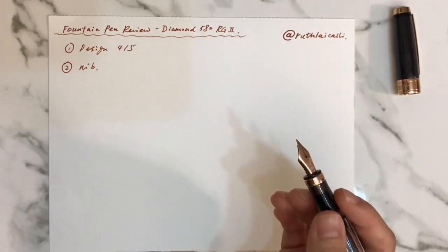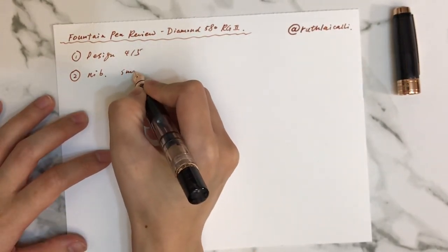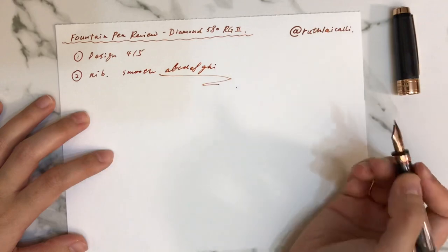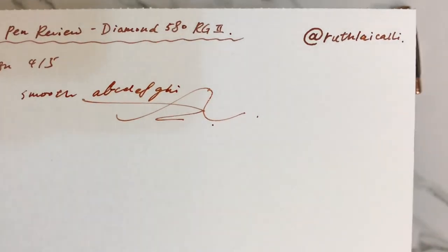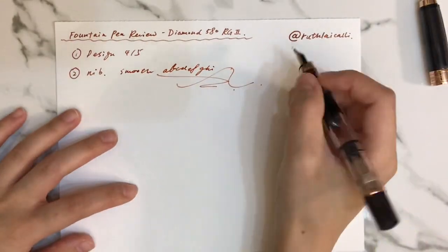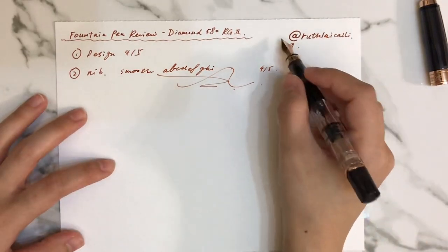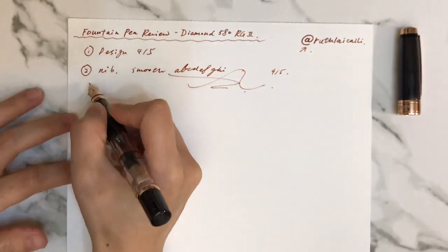For the nib rating — it is quite smooth to write. You can see if I keep writing C, D, E, F, G — upper stroke or down stroke, it's quite consistent. So I'll give the nib also 4 out of 5, except for the issue of heavy ink flow when I first start writing.